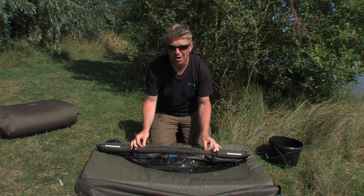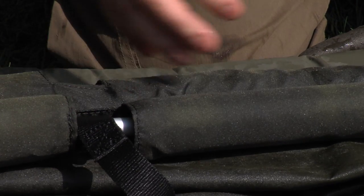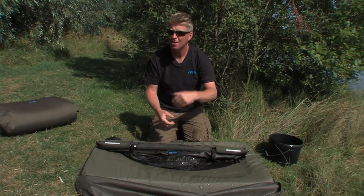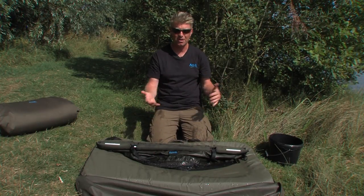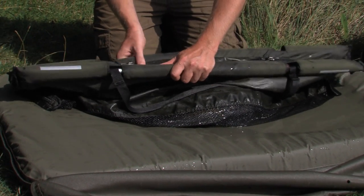Unlike previous Wastelings on the market, these zips, once they're done up and laid flat, they lock. Therefore, if you've got a bigger fish in the sling and he thrashes about, the zips can't undo over time. It's been a big problem for a lot of people with this type of system — they go to get their fish out when they get the camera kit ready, the mat's ready, and the fish is gone. So when these are laid flat, they cannot open.